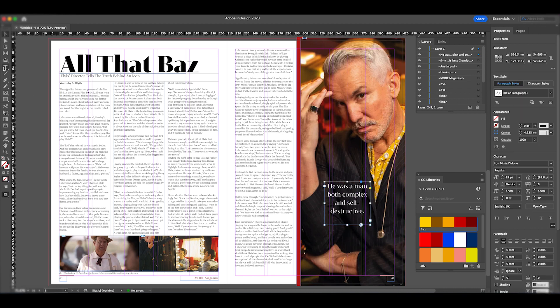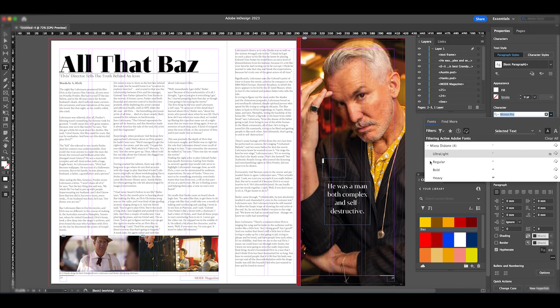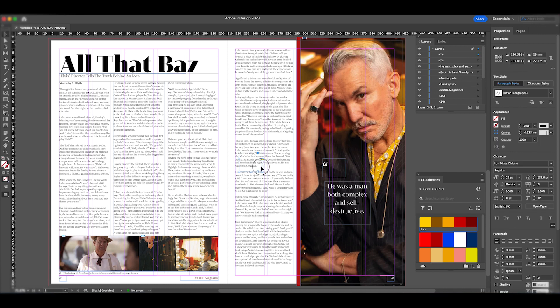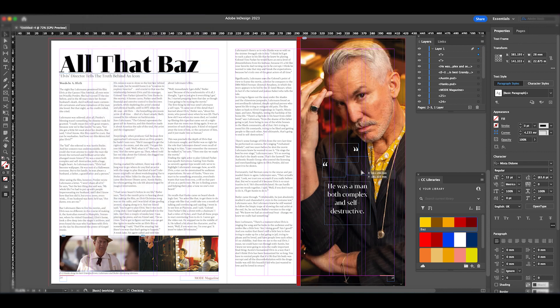I'll move the pull quote slightly and add another text box for a large opening quotation mark. I'll make sure it's white, set to Mixta Regular, and make it considerably larger than the body text so it stands out. Then I'll make a copy of it, go to Object > Transform > Flip Horizontal to create the closing quotation mark, and position both speech marks on either side of the pull quote.